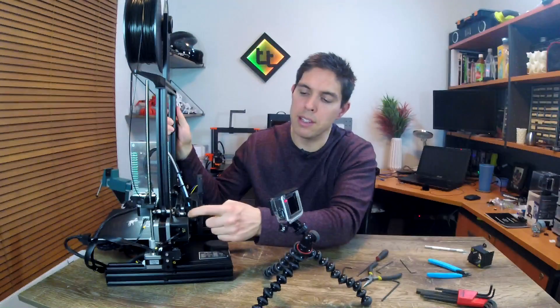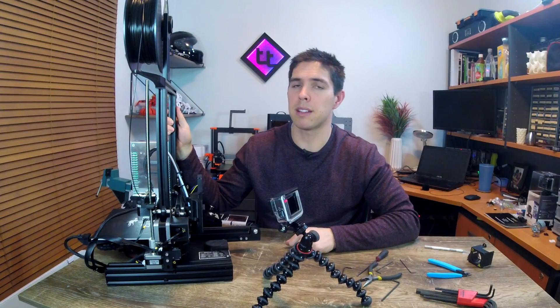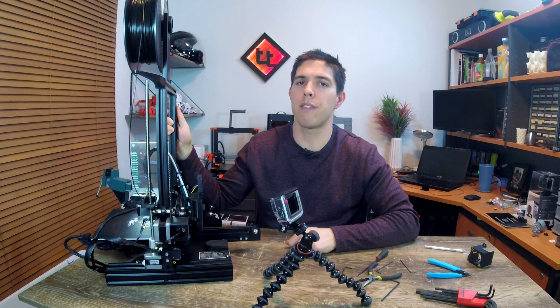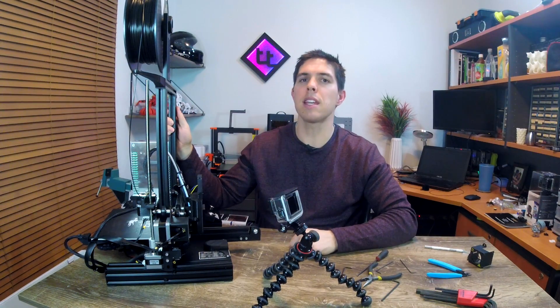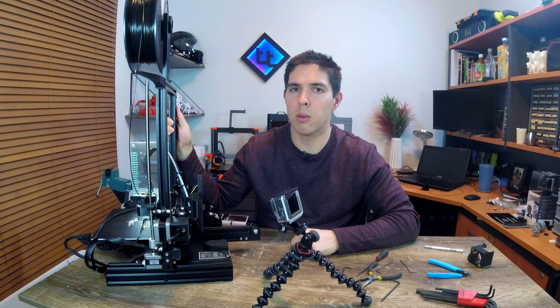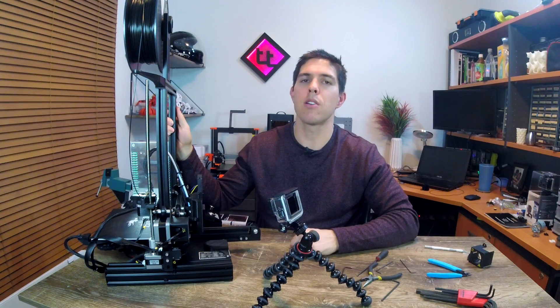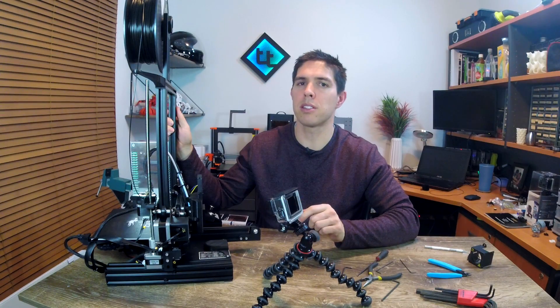You might have noticed this strange little bit sitting to the side — that's for a BL Touch. The Ender 3 is now completely open source, which means the firmware is available, but to flash that firmware we need to install a bootloader first. A video covering that plus the BL Touch installation will be coming in the future — hit that subscribe button so you don't miss it.